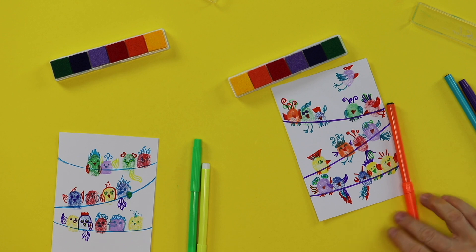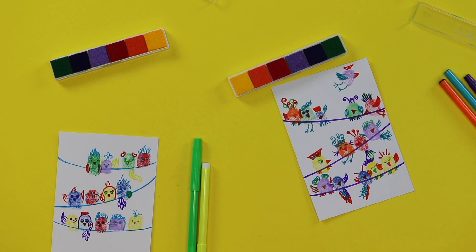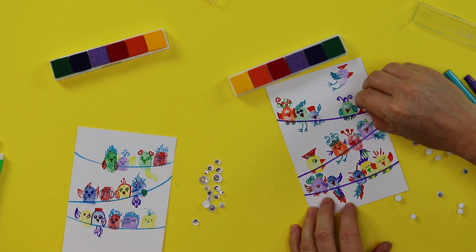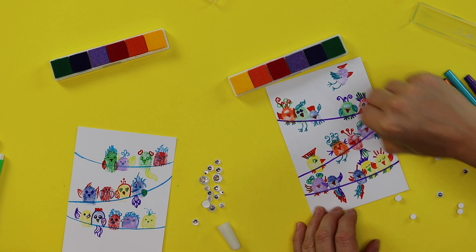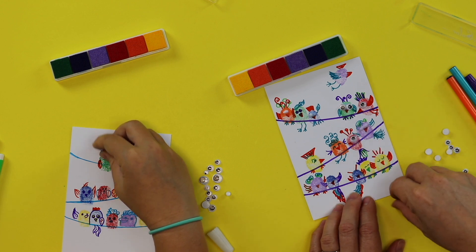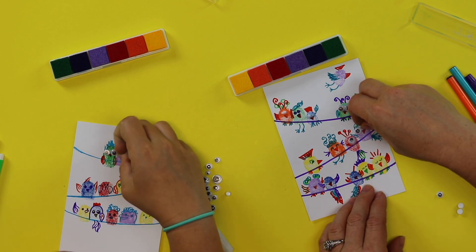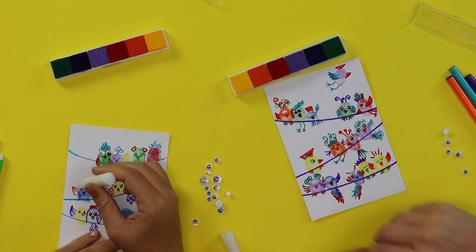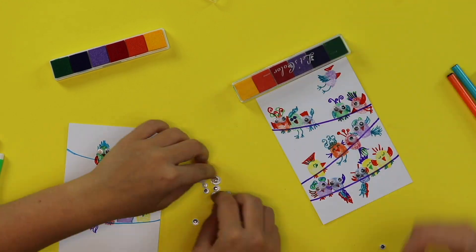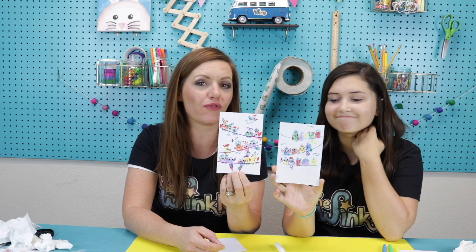Beautiful, right? Very decorative. Very artistic. We're going to go with that. Okay, so we're ready to put on our googly eyes — just a little daub of glue is all you need for these little tiny bird eyes. Dot dot, not a lot! Make some of your birds like their profile — you know, just like you only see one of their eyes. Side view. Our birds are on a wire and they're full of personality. So is my cyborg chicken!